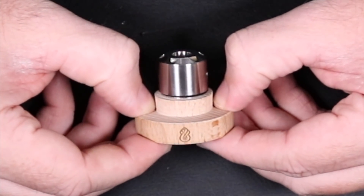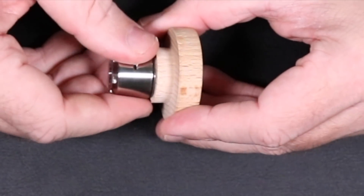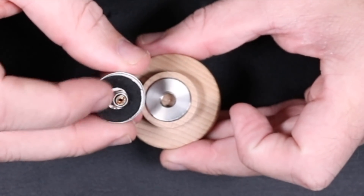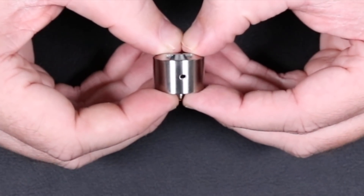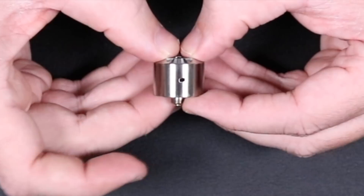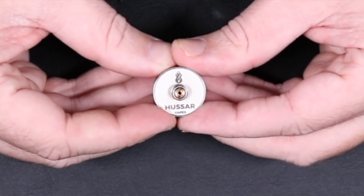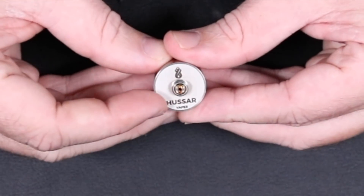This is the Hussar RDA made by Hussar Vapes out of Poland. It has a beautiful display stand with threading and a little stainless steel plate, almost like a 510, with a velvet piece on the bottom to prevent scratching. The Hussar RDA is very low profile: it's a 22mm RDA and only 17mm tall from base of deck to the top of the cap. This is 316 stainless steel and comes only with a squonk pin — looks like a copper squonk pin.